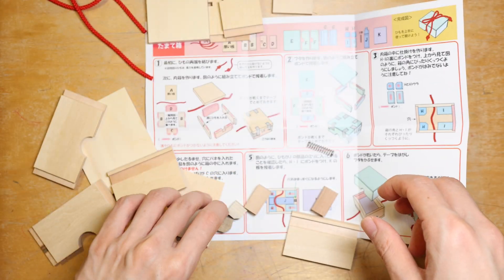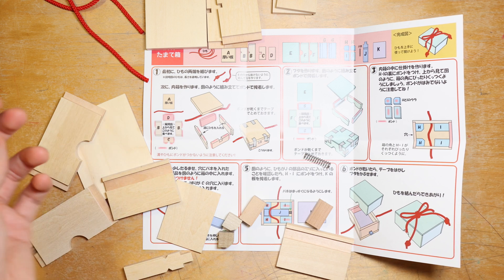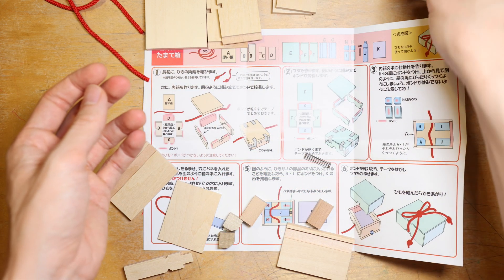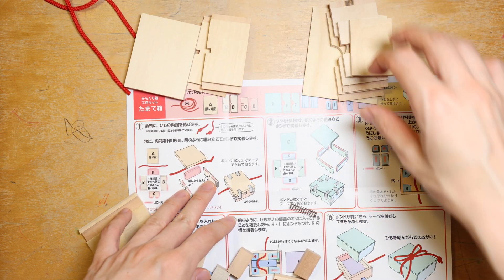First I quickly went through the parts to make sure everything is in order. Somehow this reminds me of putting IKEA furniture together but the instructions manual is much much nicer. Actually I haven't been making models for quite some time except for building the Harry Potter Diagon Alley LEGO a while back, so this should be very fun.